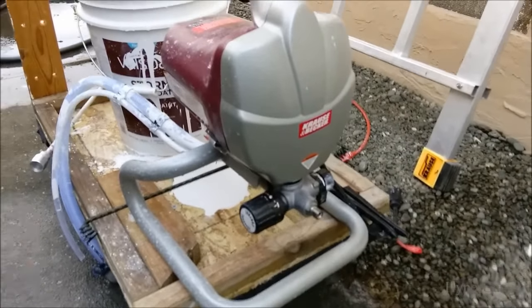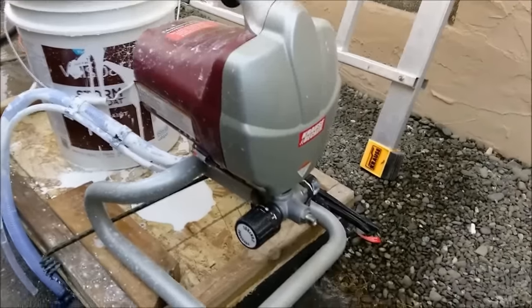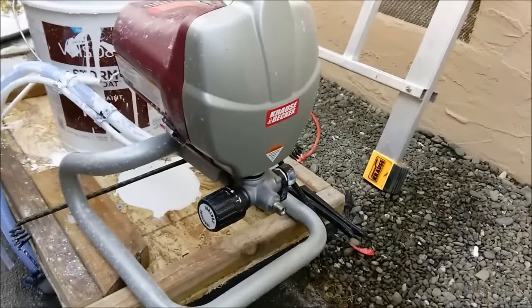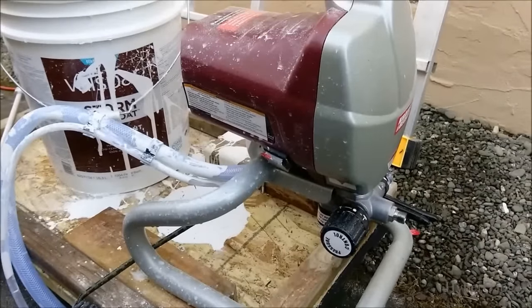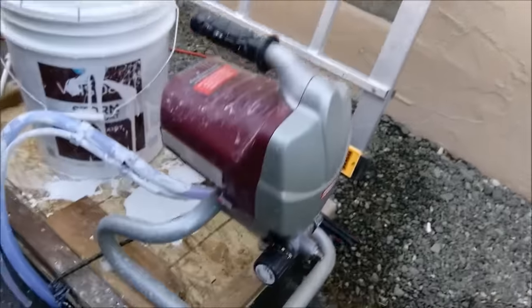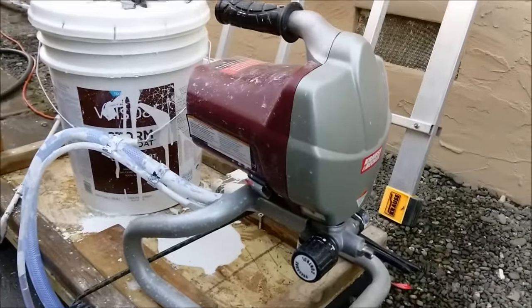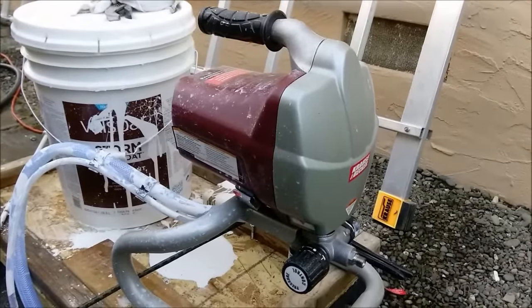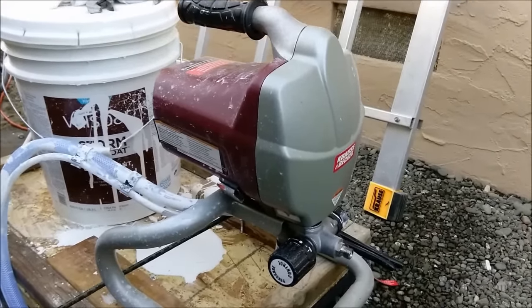This is a quick review of the new toys I got — the Harbor Freight Krause & Becker airless paint sprayer system. I just used it to finish painting the house, that's the last part. I want to share my experience with you. Overall it works great. I paid $169, and on sale with tax it was about $180 out the door.